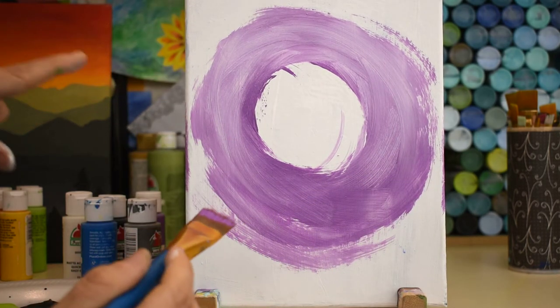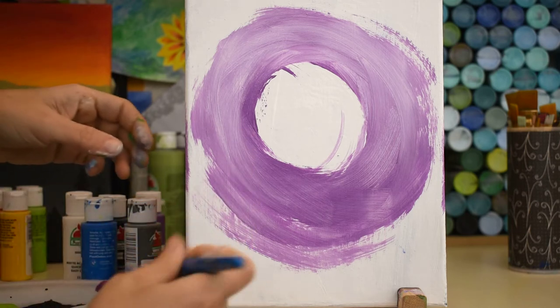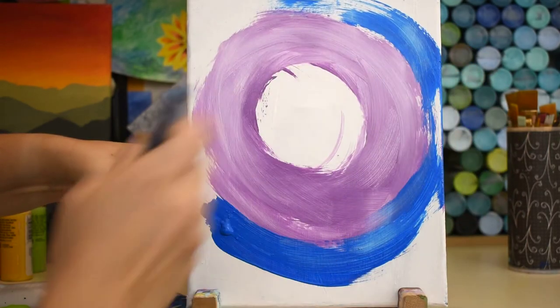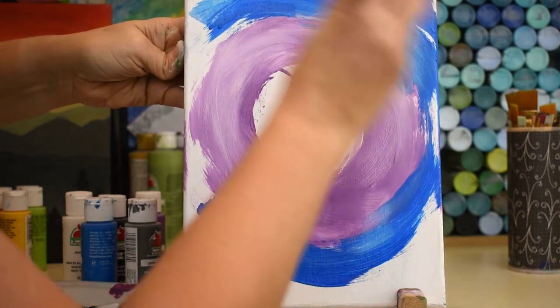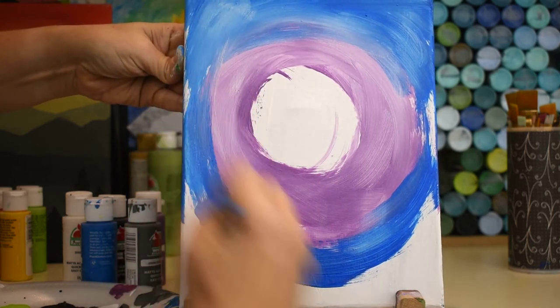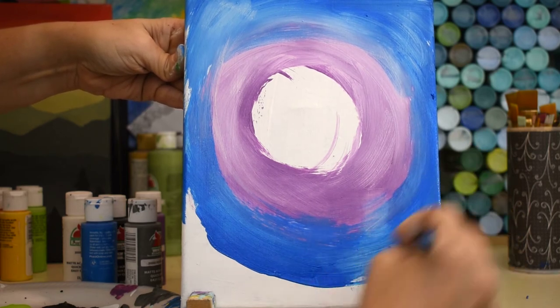Purple is on — next is blue. Leave your purple right in your paintbrush, start into the blue, and drag that up right around the purple. My power went out! Did you hear the thunder? That's even spookier — it makes for a perfect spooky painting day!